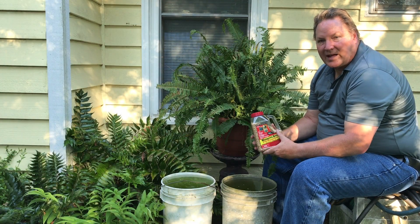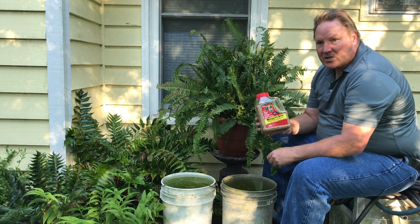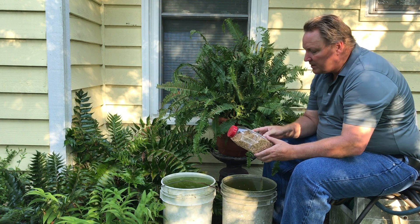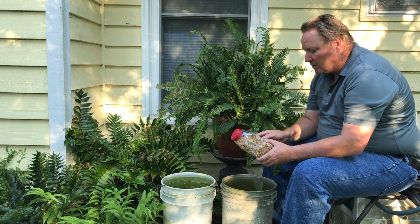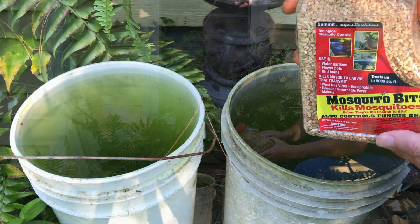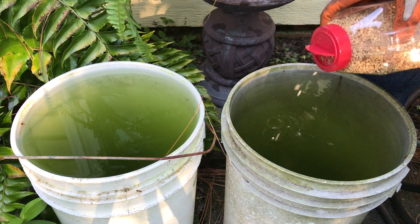For example, say I want to control mosquito larvae in these five gallon buckets. Mosquito bits will be my best option. The label says that one teaspoon will control mosquito larvae in up to 25 square feet, so a couple of grains in each bucket should do the trick.